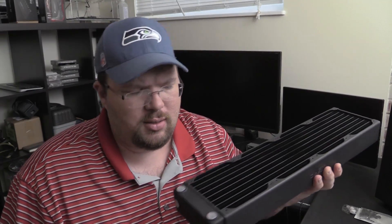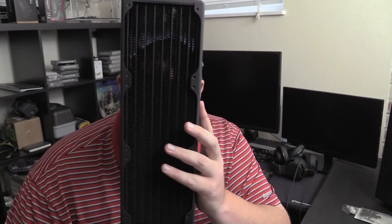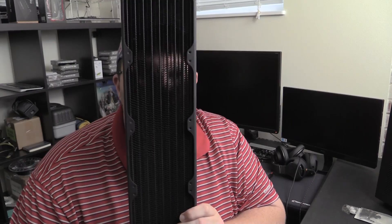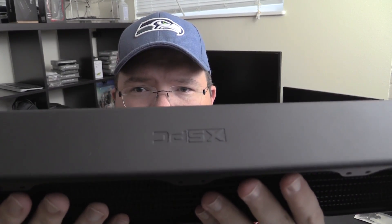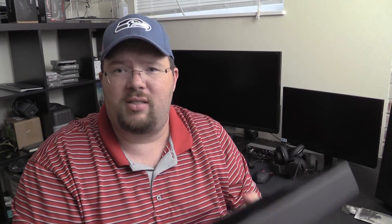That's in the build vlog videos, which you should subscribe to so you can see those. This is Monday Minutes. The finish on it — it might be hard for you guys to see, but the matte finish on this thing is super sexy. This is Tim for Monday Minutes. We'll see you next time.